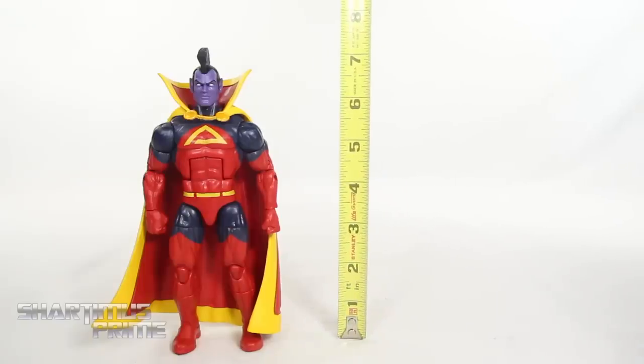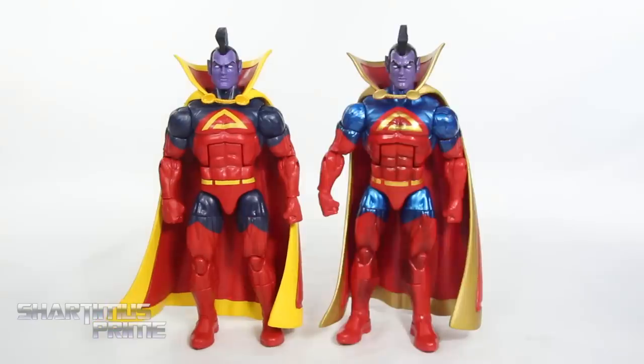To measure out this Gladiator figure — to the very top of the mohawk, he's standing just under seven and a half inches tall, and just to the top of the head it's just a little under seven inches. For the Gladiator comparison, we have the Apocalypse Build-A-Figure wave version next to the San Diego Comic-Con exclusive version.